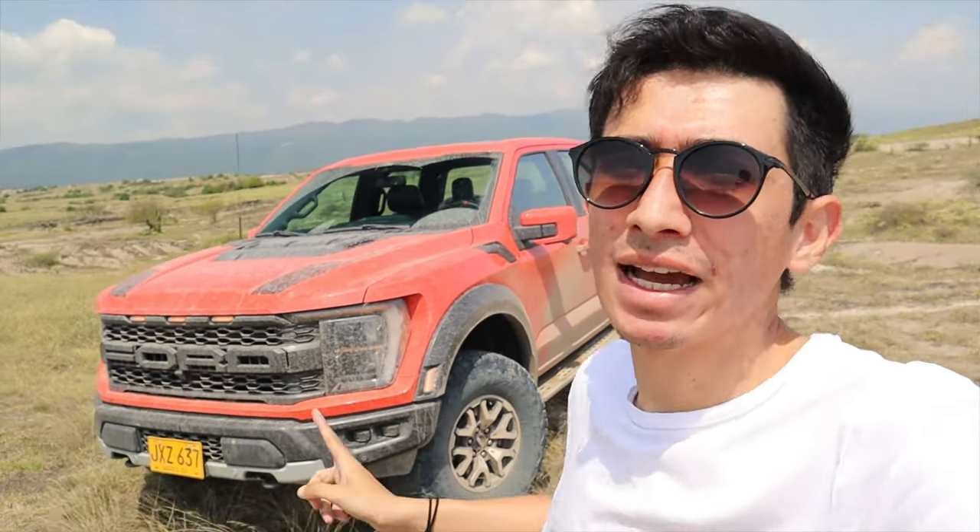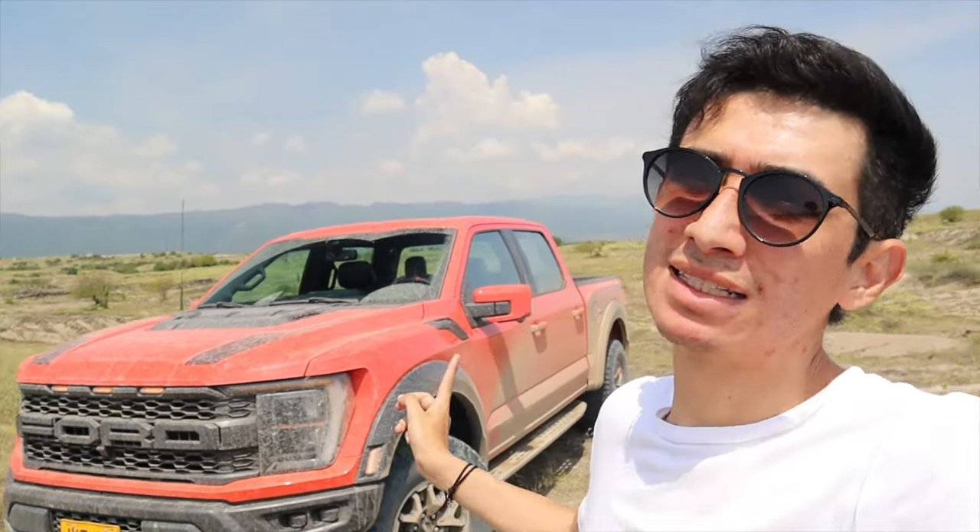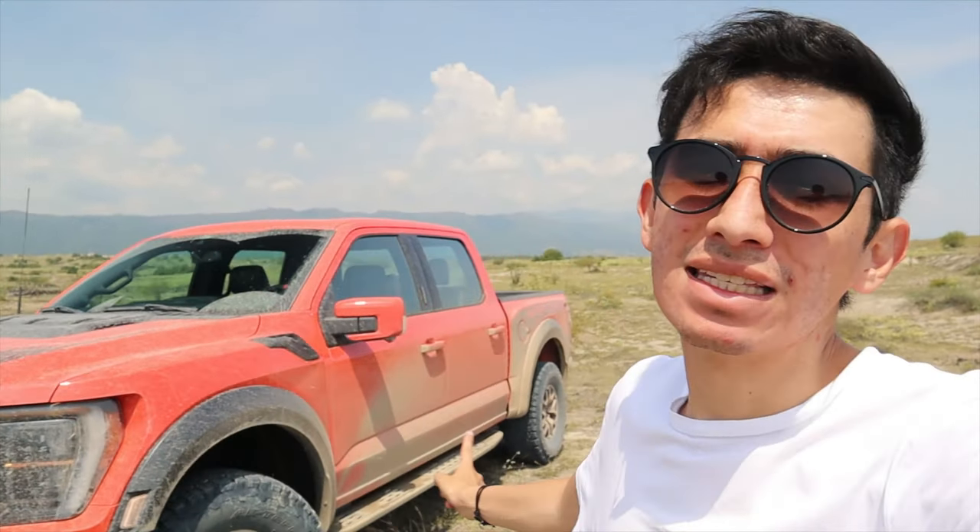El ángulo de ataque es de 31 grados, el de salida es de 23.9. La distancia entre ejes es de 3.6 metros y la altura es de 30 centímetros. Capacidades no le faltan y tamaño tampoco. Largo 5.9 metros, ancho 220 sin espejos, 240 con espejos, y alto 2 metros 20. Grande, bastante.